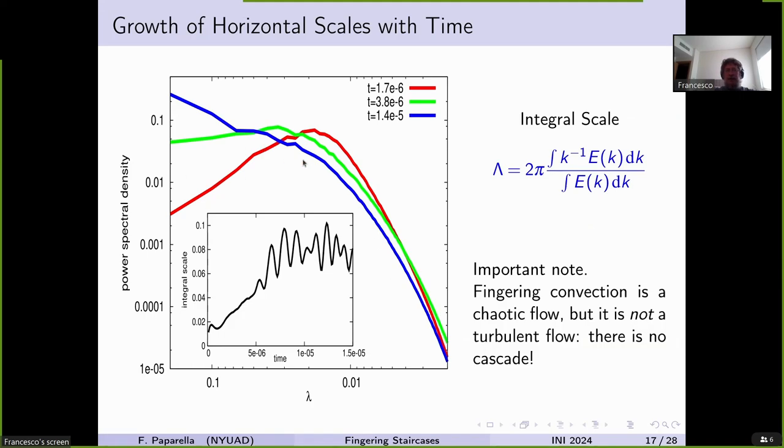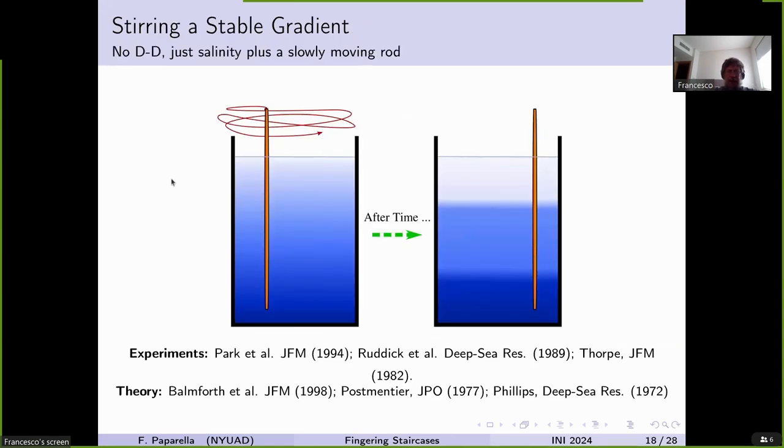At early times, the kinetic energy spectrum has just a single peak — meaning fingering convection in the non-staircase-forming regime is not a turbulent flow because there is no cascade, just a very well-defined space scale. Then as layering forms and convective layers develop, a tail grows in the spectrum. We now have something that mixes a stratified flow — and if you mix a stratified flow with a single scalar at the right speed, not too slow and not too fast, after some time you start having layers. This is a very well-known process.